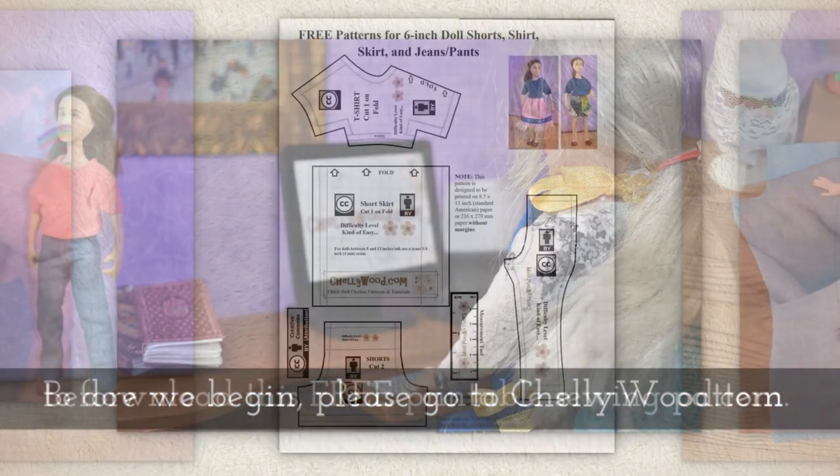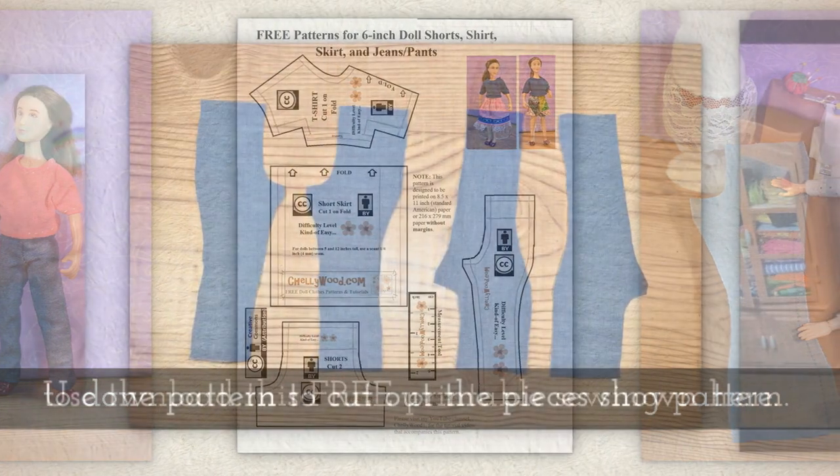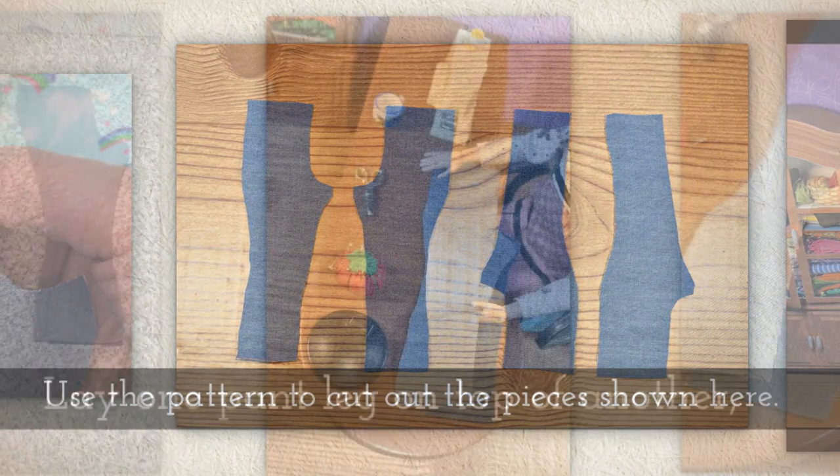Before we begin, please go to Shellywood.com to download this free printable sewing pattern. Use the pattern to cut out all the pieces shown here.